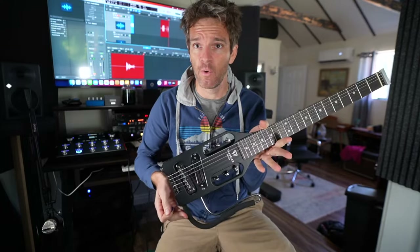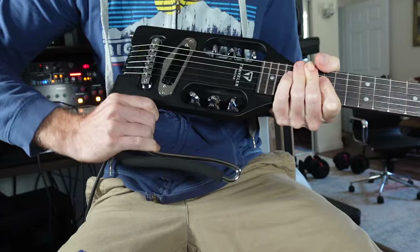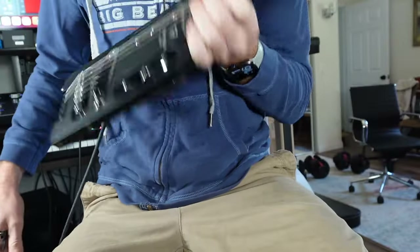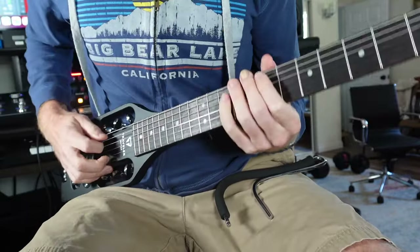So this is it — this is the whole thing. You can actually make it even smaller. This little arm here, you can pop it out — just squeeze here and it comes out. So this is as small as you can get it. There are strap pins here so you can still play it, though it's kind of hard to sit down and play it without that arm.